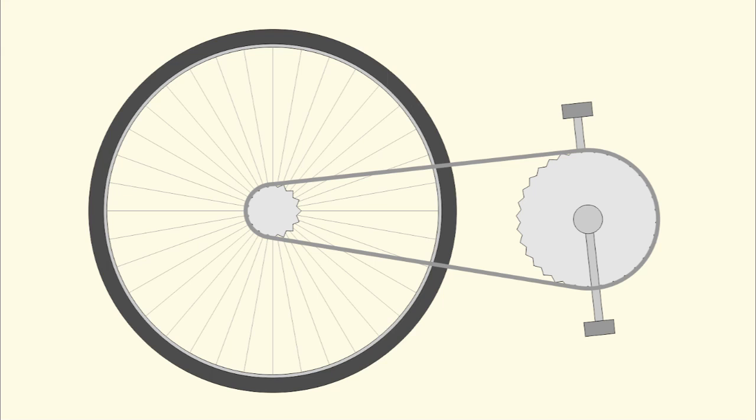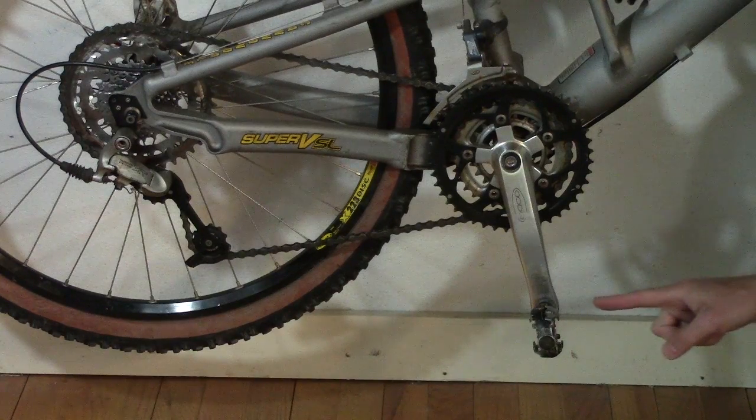Most people predict it'll go forward. Like pedaling, you're applying a clockwise torque to the pedals, which makes them rotate clockwise, and the rear wheel, connected by the chain, also rotates clockwise, which we know makes the bike go forward. That may seem plausible.